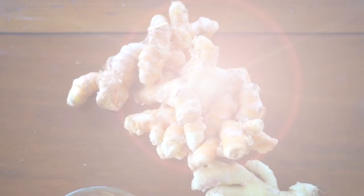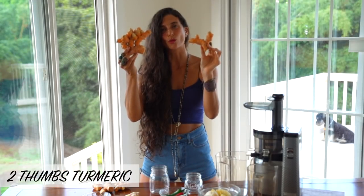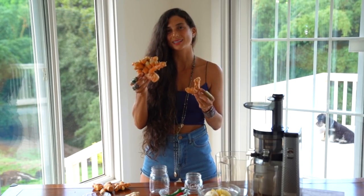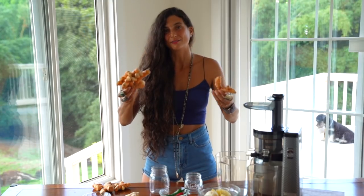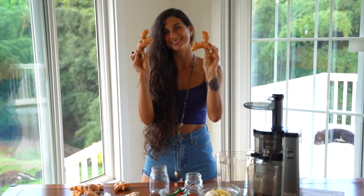Next up is turmeric. Turmeric is an inflammation-fighting machine, and you can see by this bright, beautiful orange color just how full of life it is. Turmeric has curcumin in it, which is one of the key active compounds that not only helps to fight inflammation, but also helps to reduce your risk of heart disease, Alzheimer's, and so much more. I will be adding two very large thumbs of turmeric into this juice.